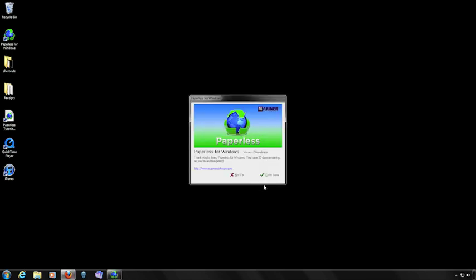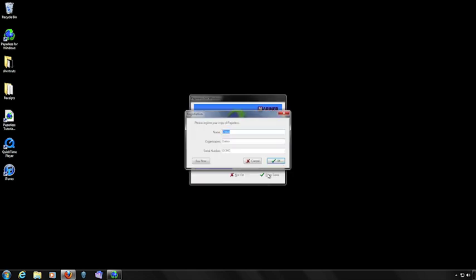This registration window will appear. If you want to use Paperless in demo mode, click the Not Yet button. If you have a serial number and you're ready to register your copy, click the Enter Serial button. Fill out your name, your organization name if applicable, and your serial number just the way you received it from us including any dashes and capitalization, then click the OK button.